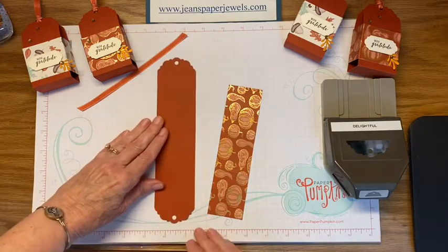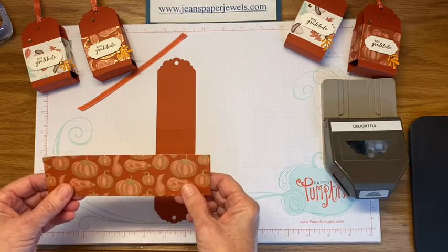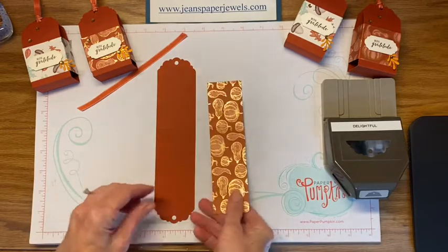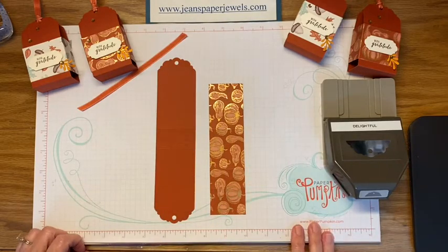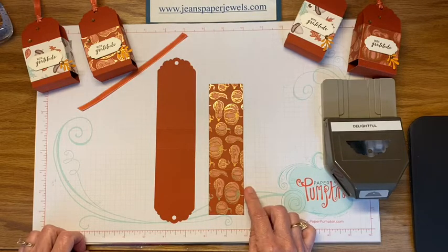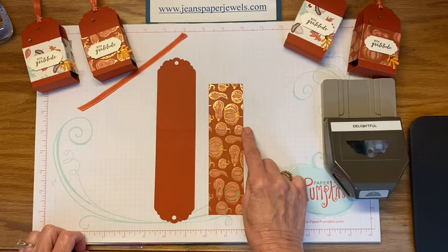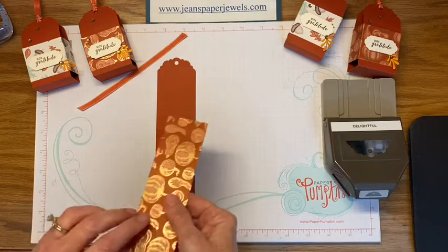That's all you need for the base. The designer paper is six and a half by one and three-quarters. Don't worry about the measurements — I'll put them in the description. You're going to score this six and a half by one and three-quarters piece at one and a quarter, two and a quarter, four and a quarter, and five and a quarter. Use your paper trimmer or your scoring tool to do that.